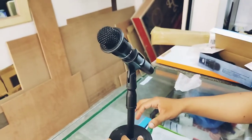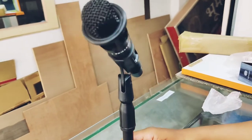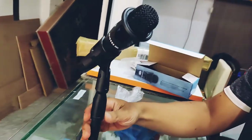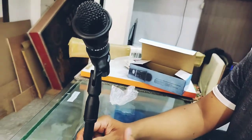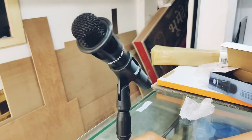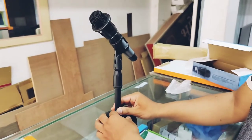So if you guys need this microphone stand, on Instagram, Facebook, we will leave our number in the description so that you can contact us on Viber. Thank you guys.